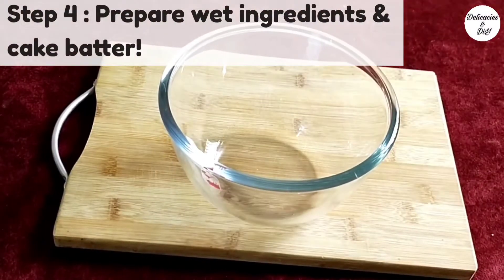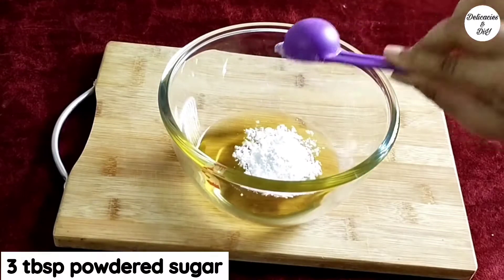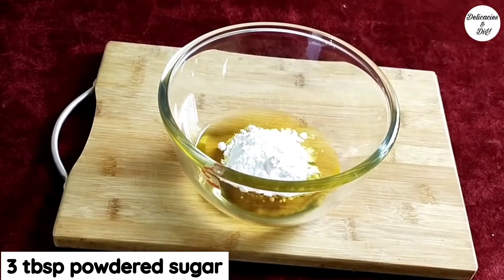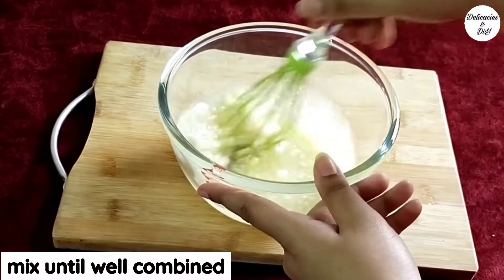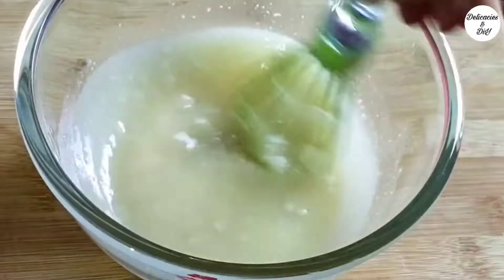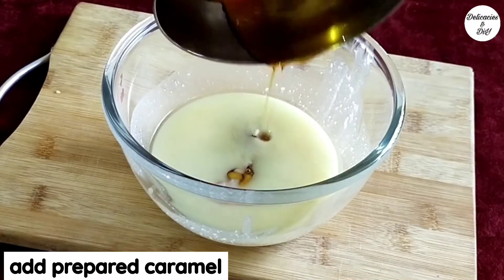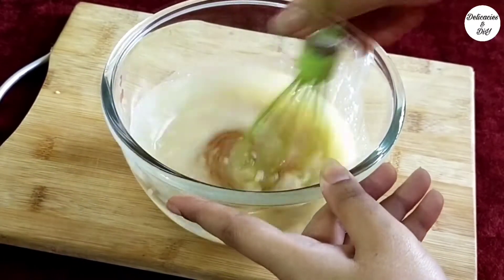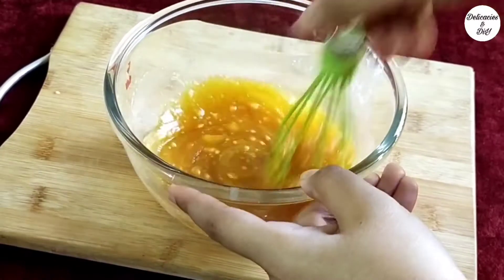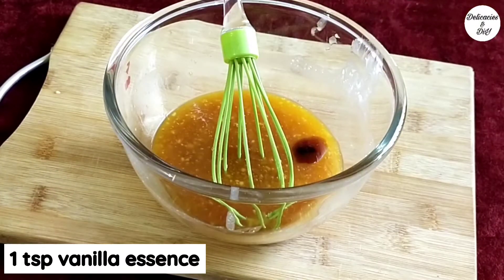Take half a cup of flavorless cooking oil in a separate bowl. Add 3 tbsp powdered sugar and mix until well combined. Add in the prepared caramel and 1 tsp vanilla essence.